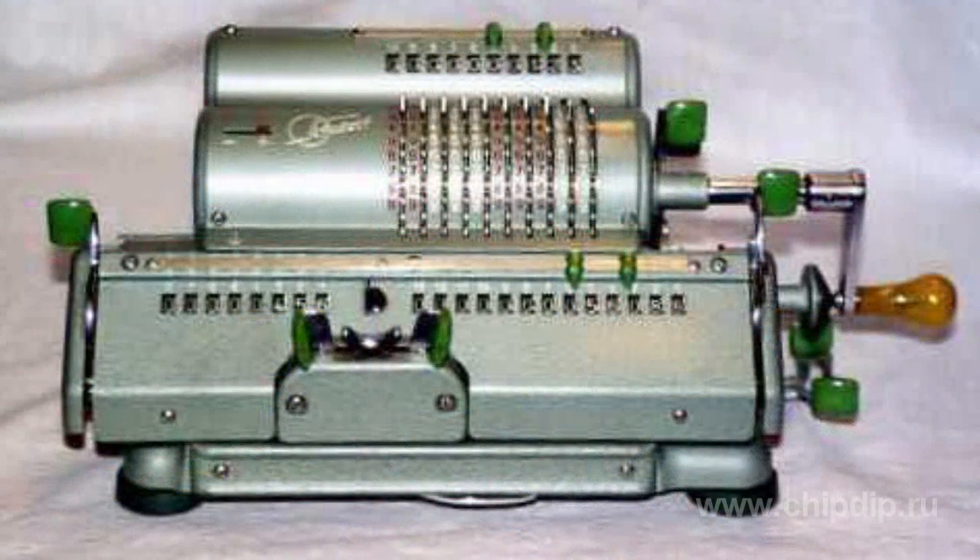Those who saw real mechanical calculators, arythmometers, and especially those who saw them only in a picture, may think that they were very bulky and also couldn't multiply or divide. But in the middle of the 20th century there were several variants of tiny mechanical calculators.